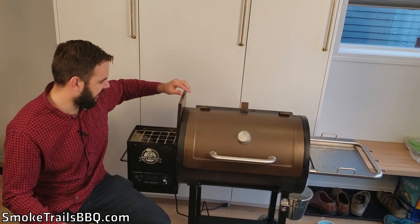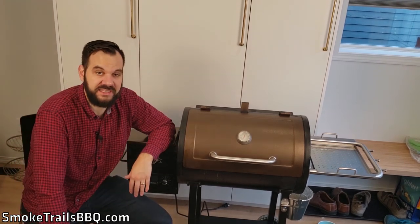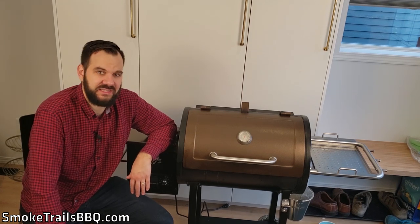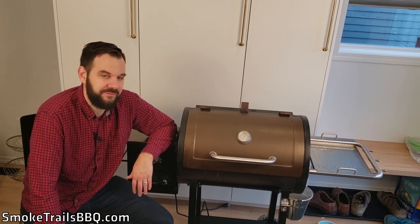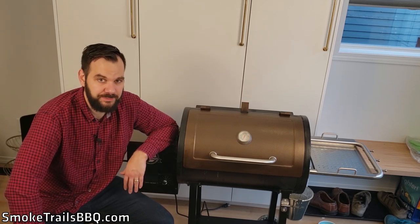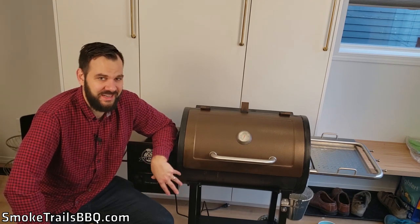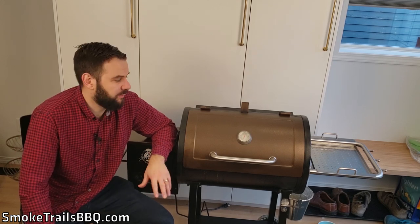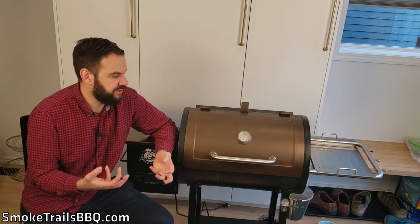Another good point is ease of use. All you really have to do is open up the hopper box, fill it up with pellets, and then you can start smoking right away. It's really set-and-forget — almost as convenient as an electric smoker. You can set it to the right temperature, put a pork butt or a brisket on, go watch the game, come back a few hours later, and it's still going to be at the right temperature. The only downside is that you have to fill the pellets quite frequently.